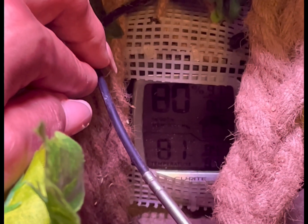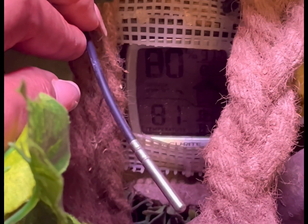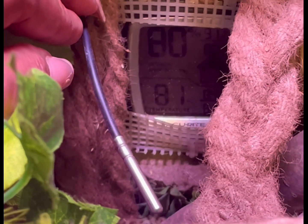The temperature on the thermostat and on the hygrometer are going to be different, just because the hygrometer is reading radiant heat actually placed at the center. So never go off of what the thermostat is saying — go off of what your gauge inside the tank is telling you.